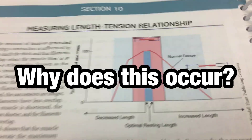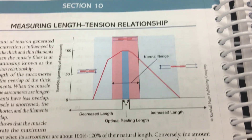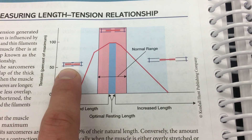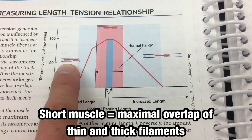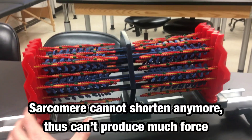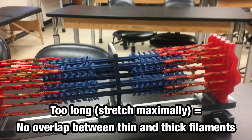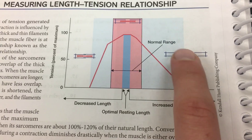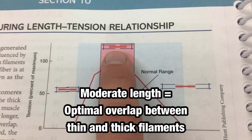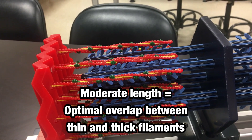This occurs because of the amount of overlap between the thick and thin filaments. When the muscle is super short, there's an extreme amount of overlap between the actin and myosin — so much so that the sarcomere can't shorten any further, so you can't produce much force. On the other end, if the muscle is too long, there's barely any overlap between the actin and myosin, so you can't form many cross-bridges and thus you don't have any force. But right in the middle, where you have the optimal amount of overlap and still have room to shorten, that's when you produce the greatest amount of tension or force.